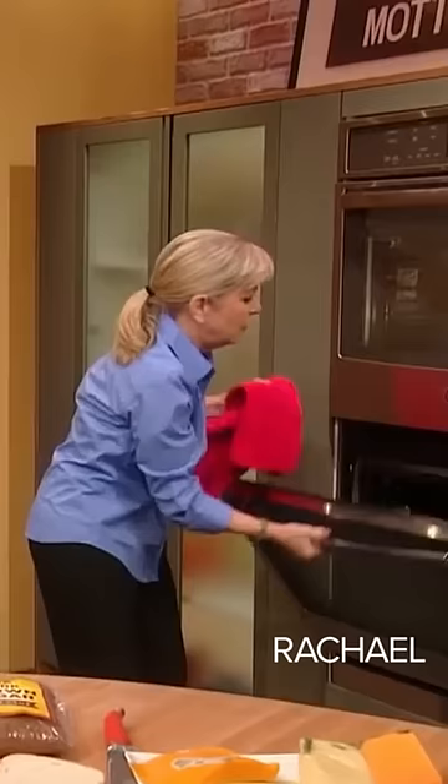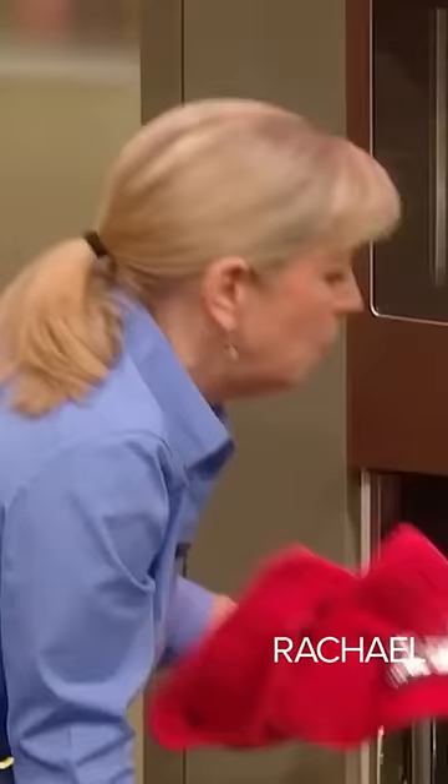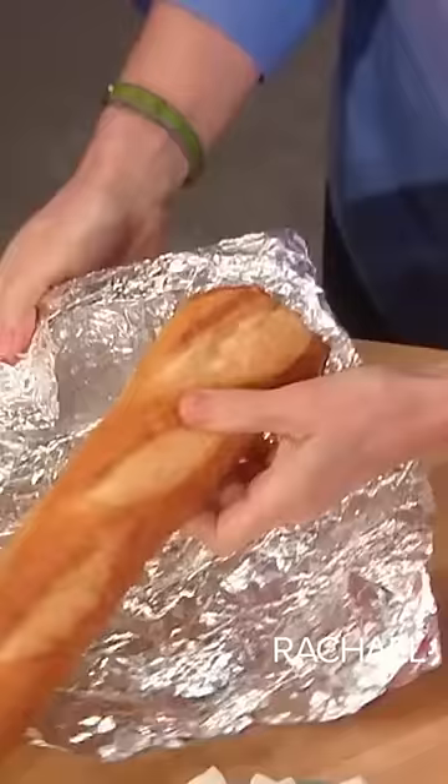And we've got some right here. You saw how hard that was — it was hard as a rock. Well, this was its twin brother. Look at this, feel that. Oh my God. But at this point, it's not a baguette anymore, right?